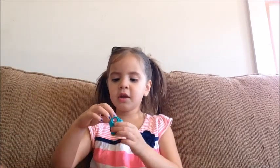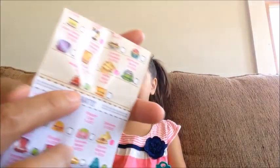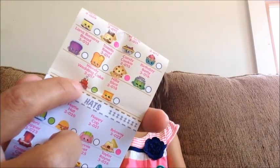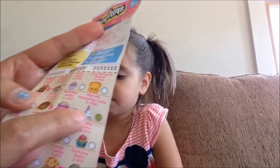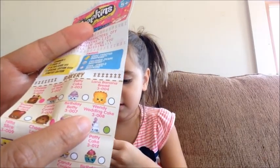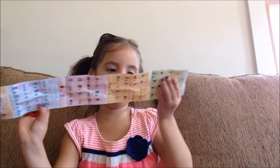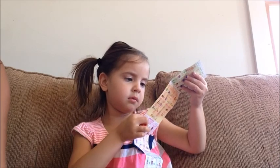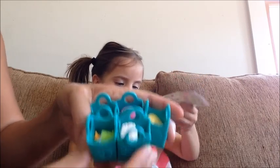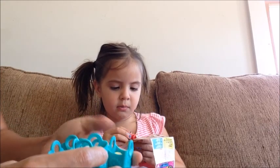Let's see which one we got in this one. Oh, we got a wedding cake — that is Wendy! Wendy wedding cake. There's a red one, a blue one, and then there's a white one right here with the purple flowers. Wendy wedding cake. And they have all their shopping bags with food in it. Oh, she's right here.